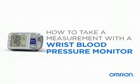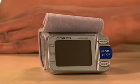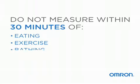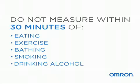Taking your blood pressure at home is easy. Before you take a measurement, follow a few tips to ensure you get accurate readings. Do not measure within 30 minutes of eating, exercising, bathing, smoking, or drinking alcohol.